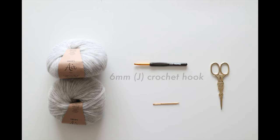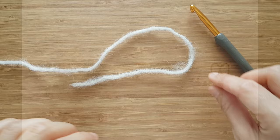You will need Aron or worsted weight yarn, a 6mm crochet hook, a darning needle and some scissors.